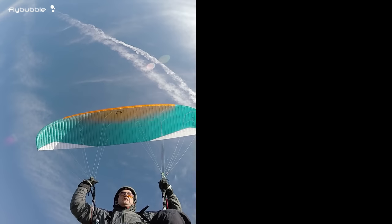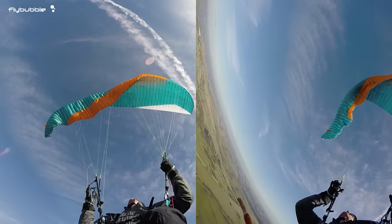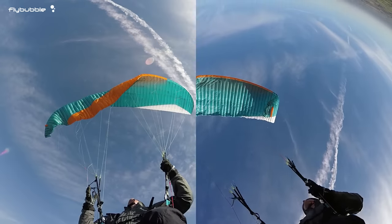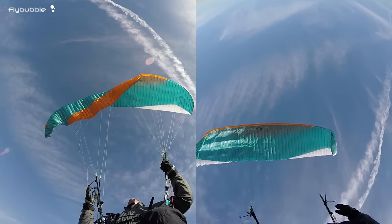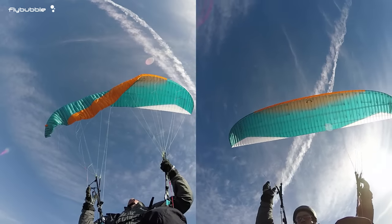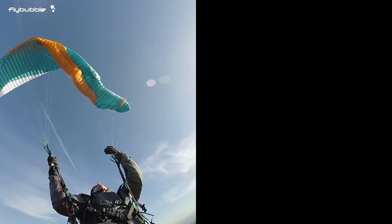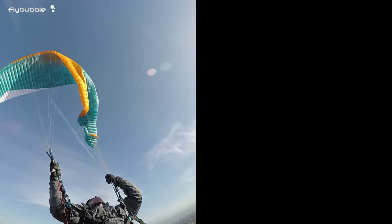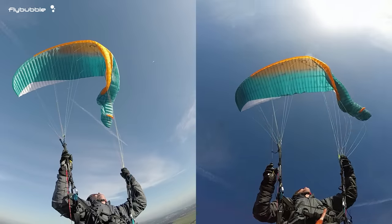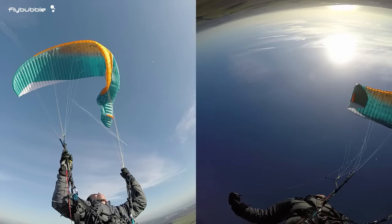The most common incident is where one side folds under. Don't panic — the remaining portion of the wing will fly fine if you give it gentle guidance. Move your weight over to the flying side, use a touch of steering control, and your wing might have already recovered. For larger collapses, use the same procedure: lean away, steer a little, wait to stabilize, then use a deep clearing pump on the brakes.